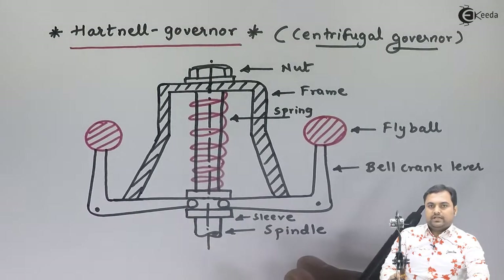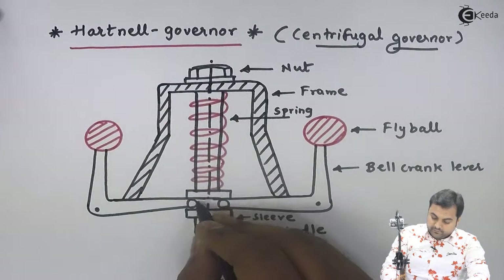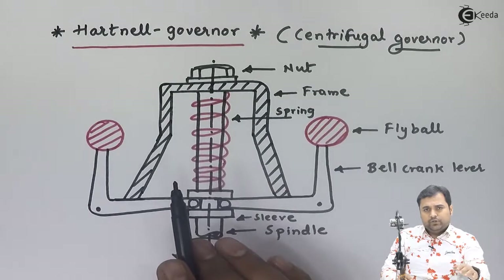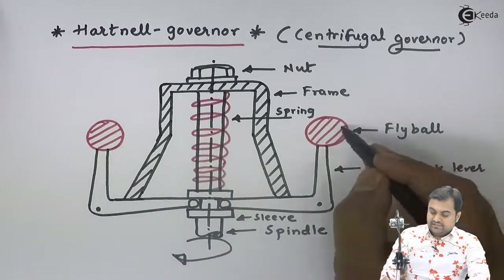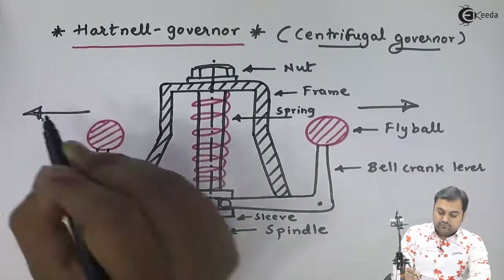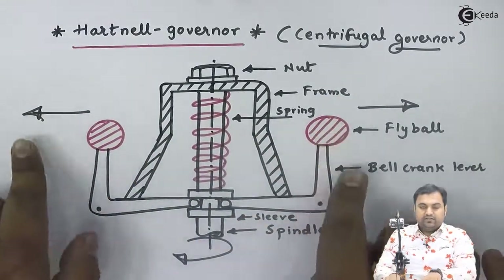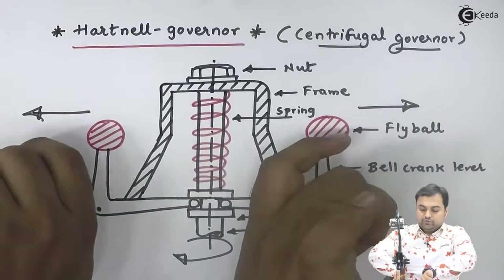The Hartnell governor works on the principle of centrifugal force. When the spindle rotates at very high speed — for example, when the load on the engine is less — the speed increases, and the fly balls try to move outward due to centrifugal force. When the fly balls move out, they try to lift the sleeve. The function of the bell crank lever is to transfer motion in the right-angle direction, converting the horizontal motion of the fly balls into vertical motion.